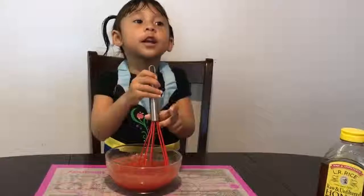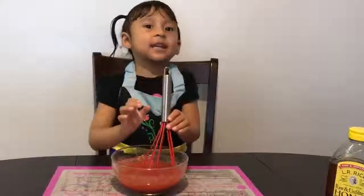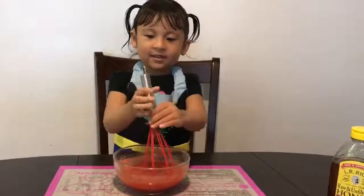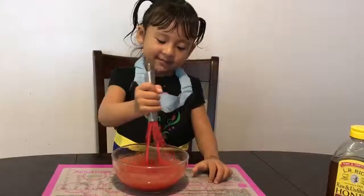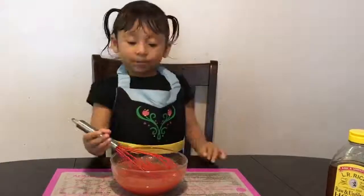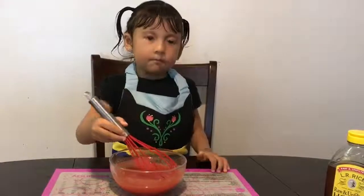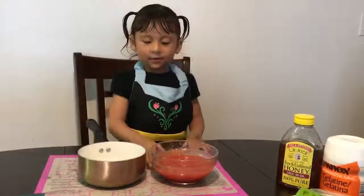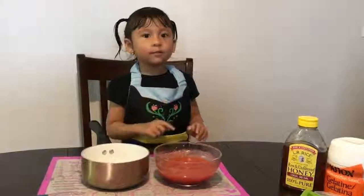Now let's mix it with Mommy — big mixy! Keep mixing, keep mixing, keep mixing. Now let's put it right there. Let me be careful. Oh, my finger — now it's ready!